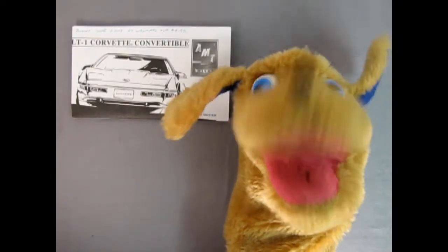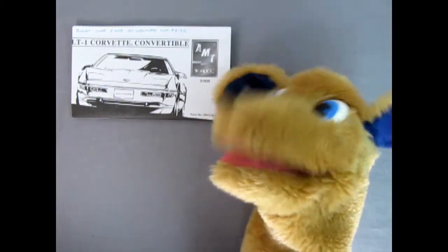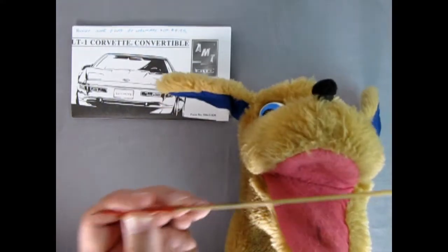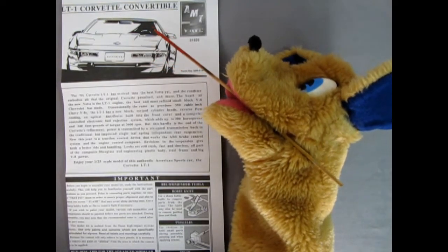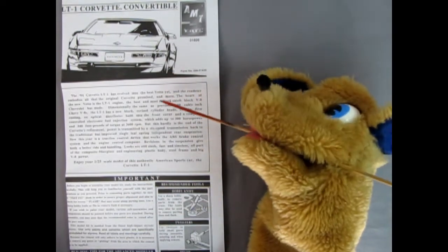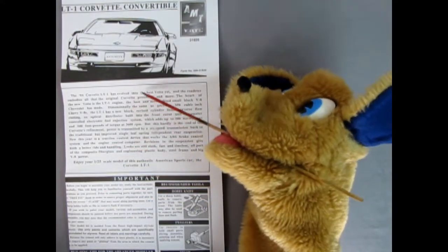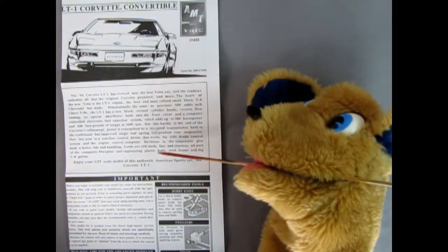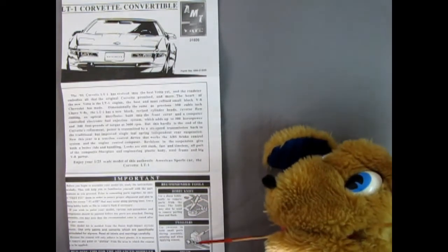Hey everybody, this is Danny the dog once again to bring you all the news about the latest instruction sheet for this video. So right here we've got the LT1 Corvette Convertible by AMT Ertl. Here we have this wonderful illustration of the Corvette and up there you can see that Trevor bought this kit June 7th, 2003 at Walmart for four dollars and ninety-five cents — you can't get a model like that anymore, maybe from a flea market. The 1994 Corvette here says it evolved into the best Vette yet and the Roadster embodies all that the original Corvette promised and more. Trevor's gonna put this down in the description of the video below, and down here we've got our important recommendations and the tools you need to build this model.